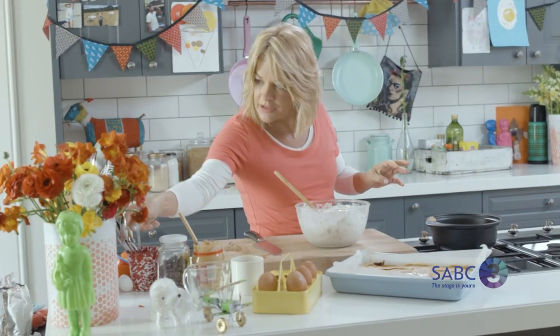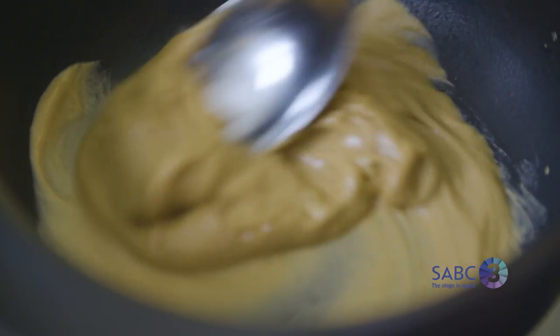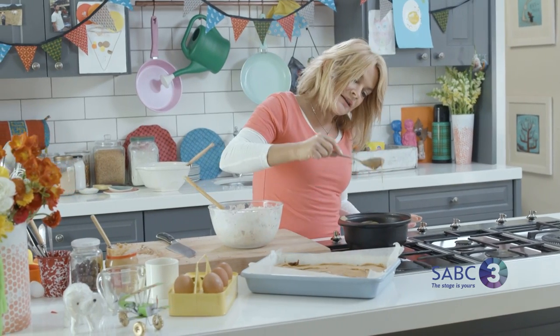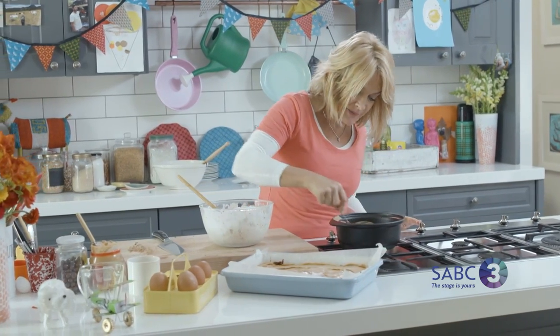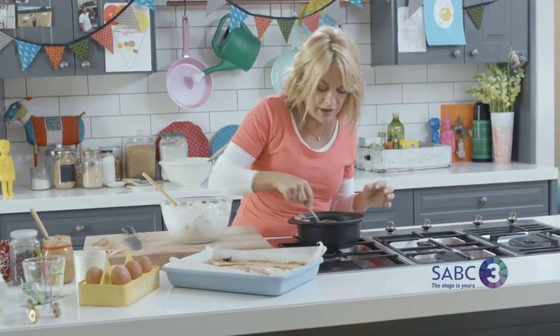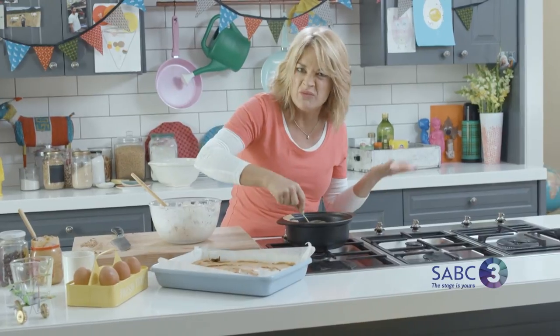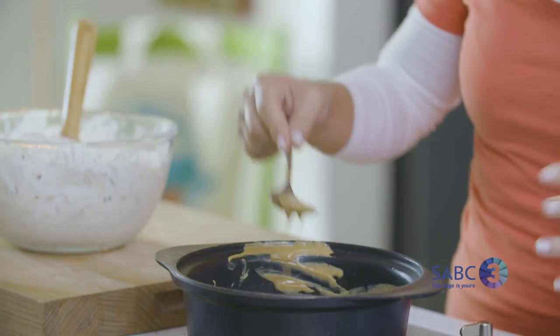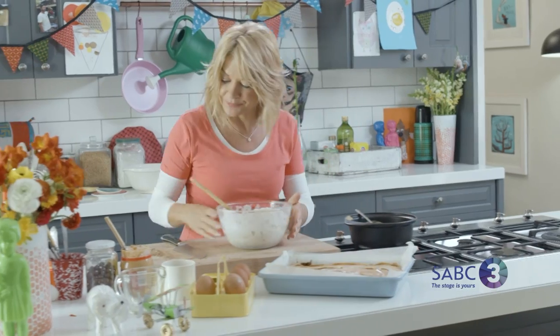Let's check on the peanut butter — yes, that's perfect. You just want to heat it so it reaches a pouring consistency. If you go over that it'll start to seize like chocolate, and then just add a little sunflower oil or canola oil — not olive oil — and that'll sort it out.